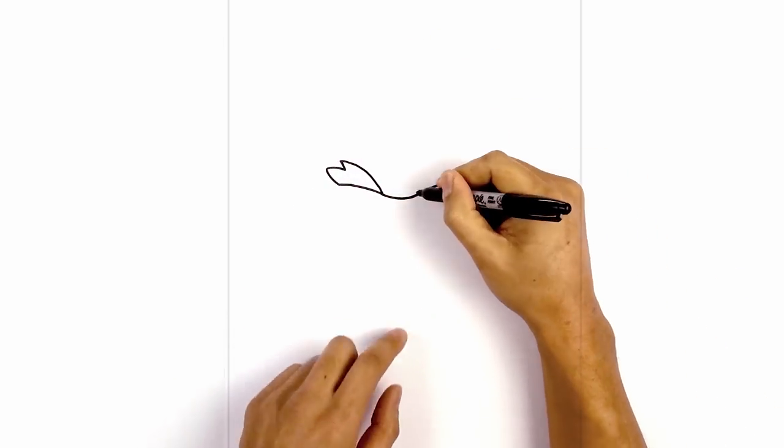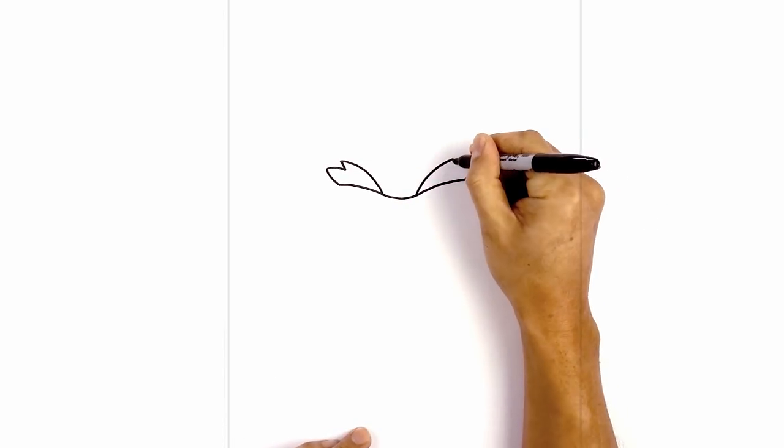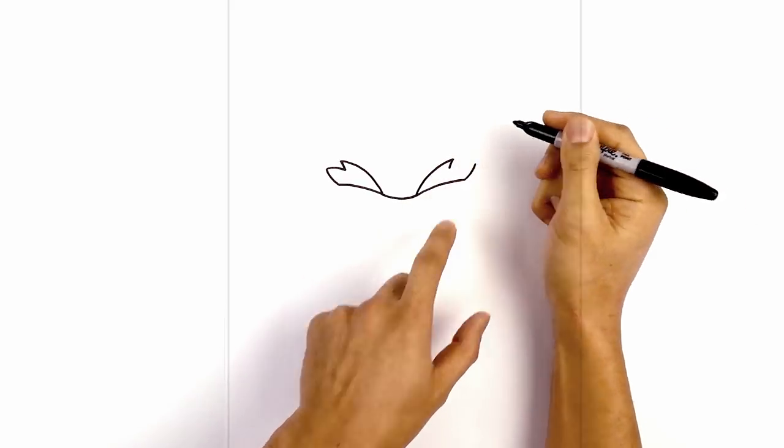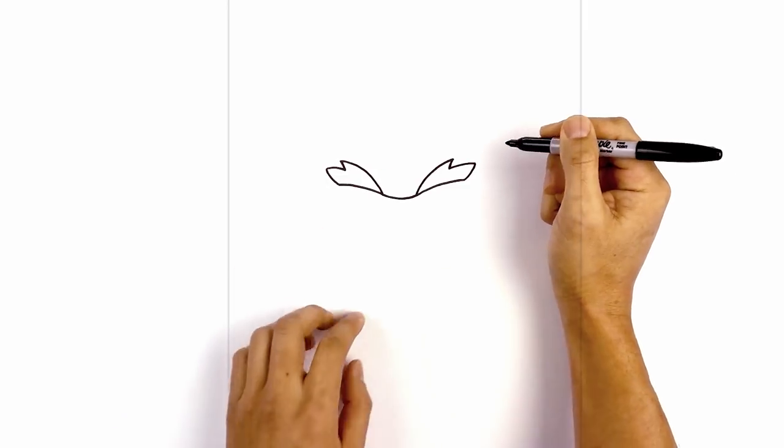We'll do the same thing on the right this time. I'm gonna start on the inside, curve up and out. I'm gonna taper this back down and in. Now I'm gonna work my way out towards the corner of the eyebrow. Let's go in and fill the eyebrows in black.